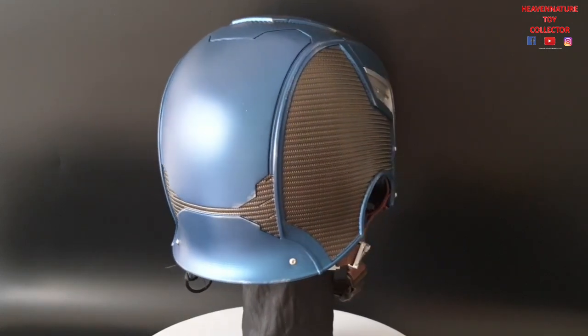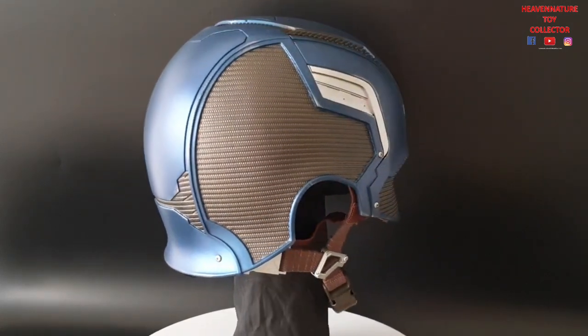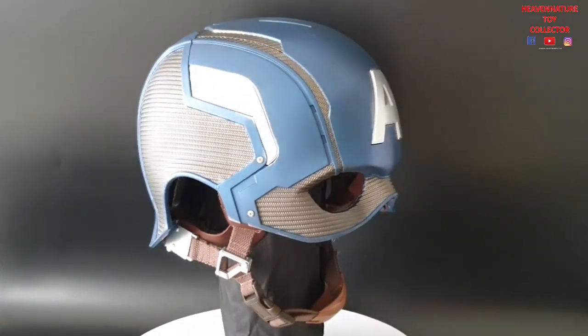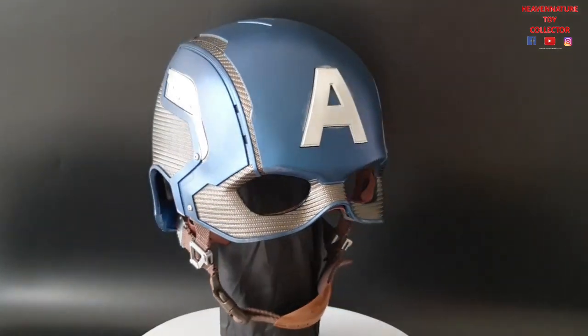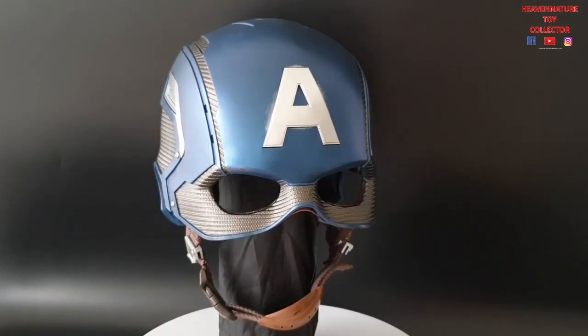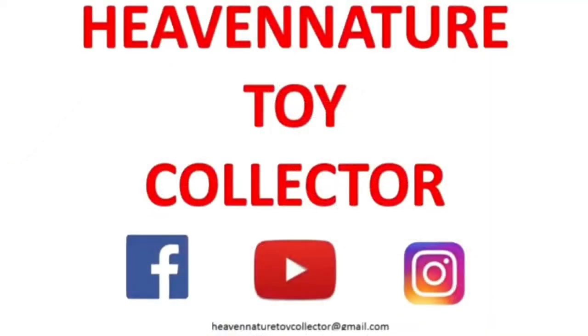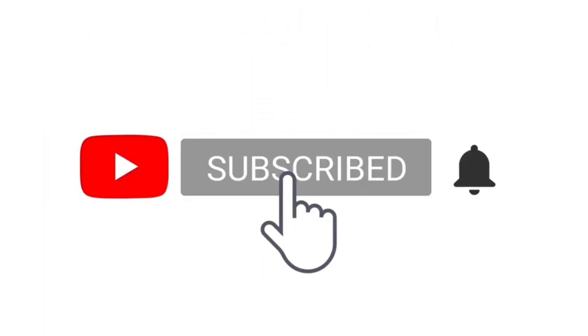This is it. Today is Christmas day — I wish you all a very pleasant Christmas together with your family. Happy Nature Toy Collector signing off. Peace — Avengers Assemble!